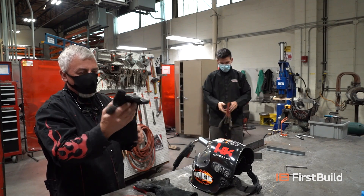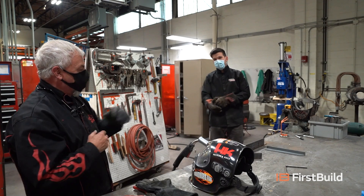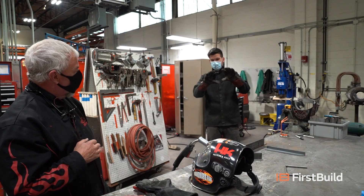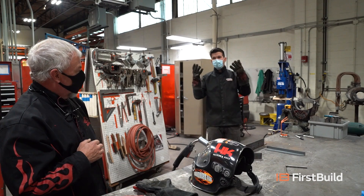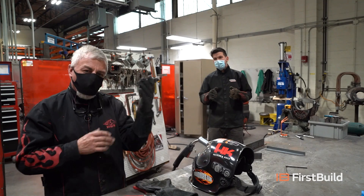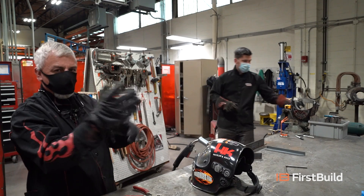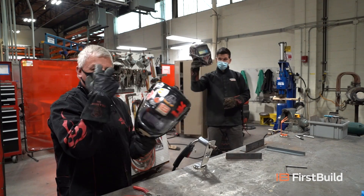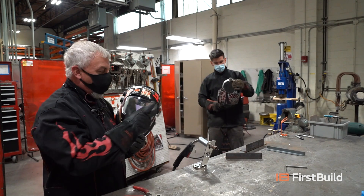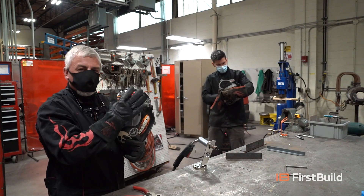MIG gloves are important. I love the Tillman 55Ls — had them for years. MIG gloves have some extra padding in them; they're not just regular leather gloves. Are those similar to the gloves you wear when you're forging? Very similar, yes. So anytime we're around heat, we want leather to protect ourselves. He's got his gloves on, I got my gloves on. Last but not least, we've got to protect our eyeballs. When we're actually MIG welding, we're going to get some strong light coming off of there. We need to filter that light out with a hood — make sure you spend money and get a good helmet.